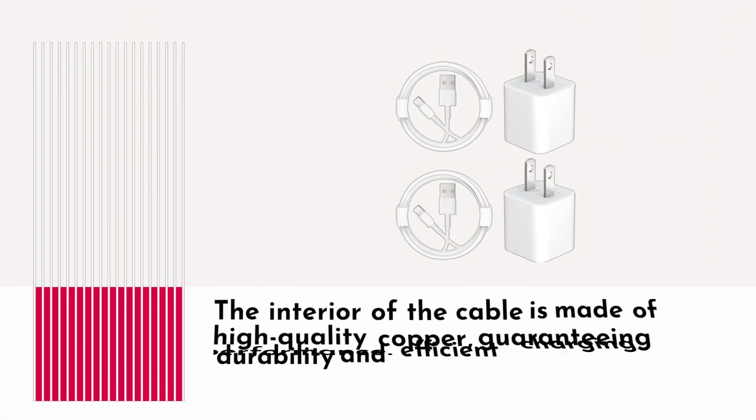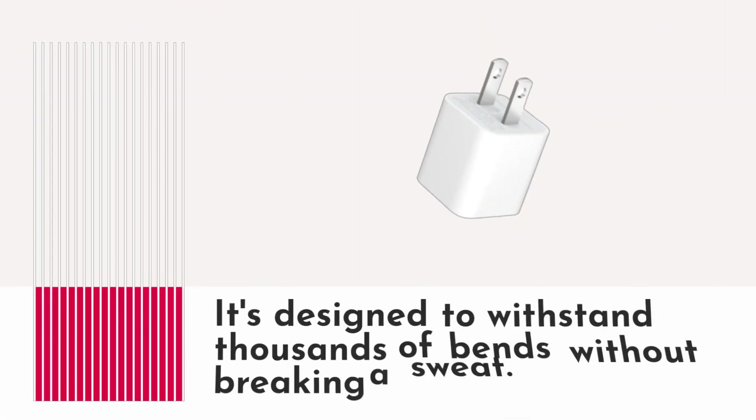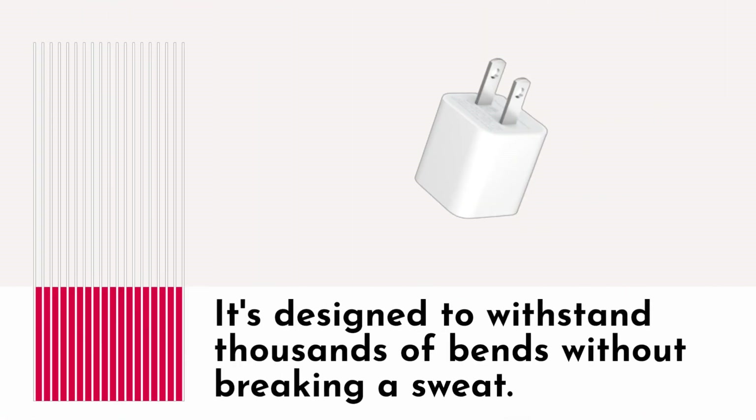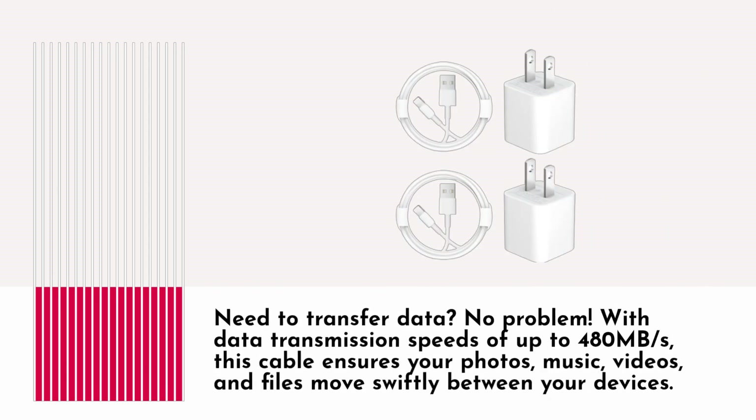The interior of the cable is made of high-quality copper, guaranteeing durability and efficient charging performance. It's designed to withstand thousands of bends without breaking a sweat. Need to transfer data? No problem. With data transmission speeds of up to 480 MB per second, this cable ensures your photos, music, videos, and files move swiftly between your devices.